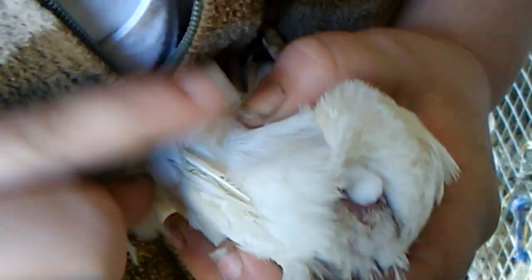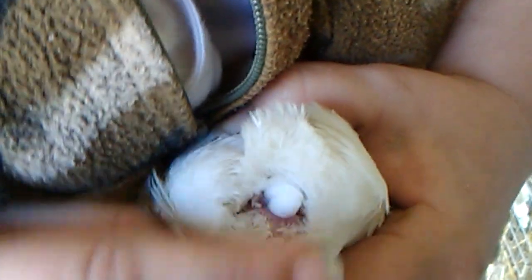I have a different male here, and I'm going to show you the difference between his vent area and her vent area. Take note — you see that bump right there at the base of the tail? Let me get that other male down so the bump may be a little more visible to you.